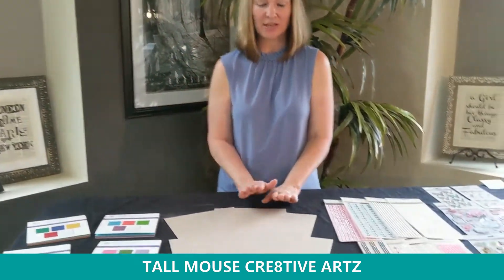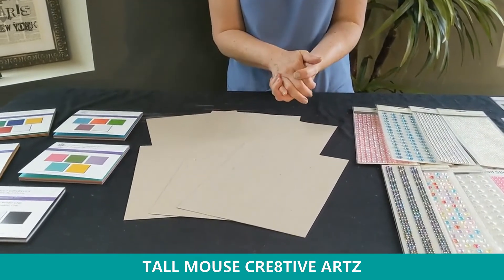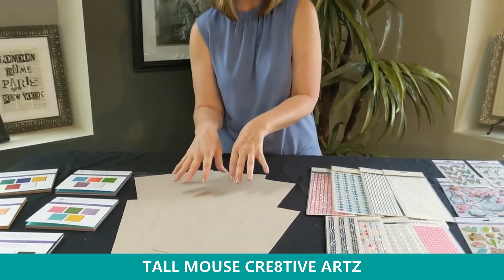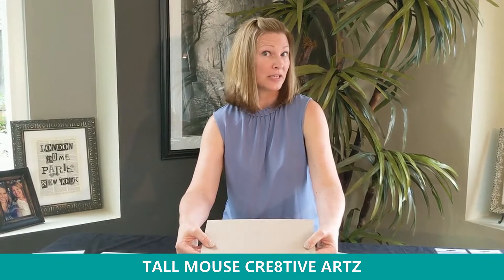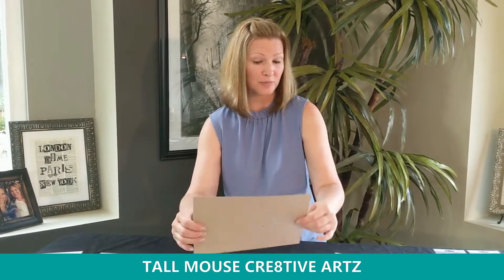Moving on to another basic: we finally got our chipboard in. Eight and a half by 11, two colors — natural as well as white — and two packs: a six-pack and a 25-pack. This is what's called lightweight 22-point chipboard. It can go through your die-cut machine, but it gives a little bit of stability to whatever type of project you're doing.